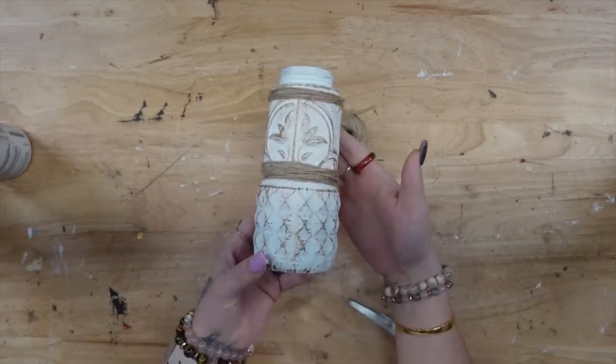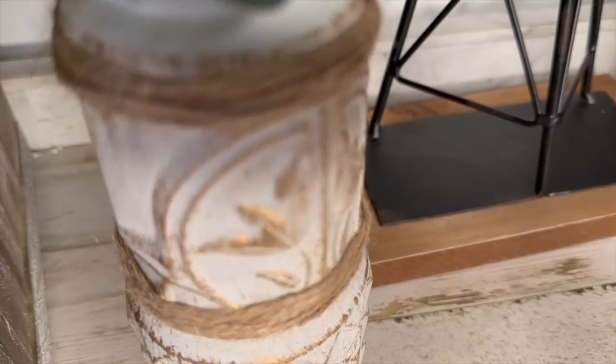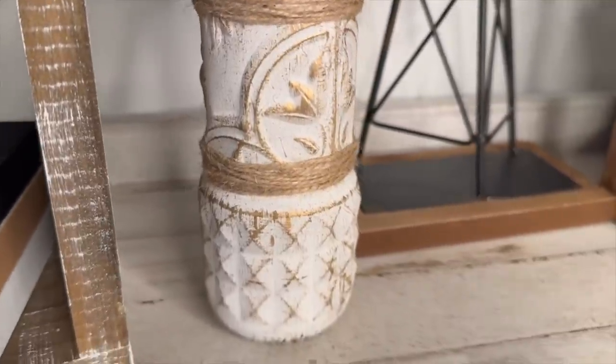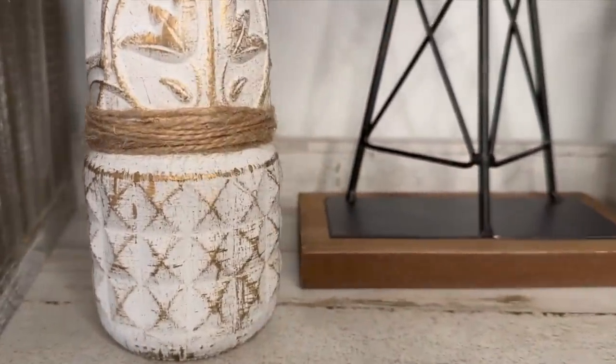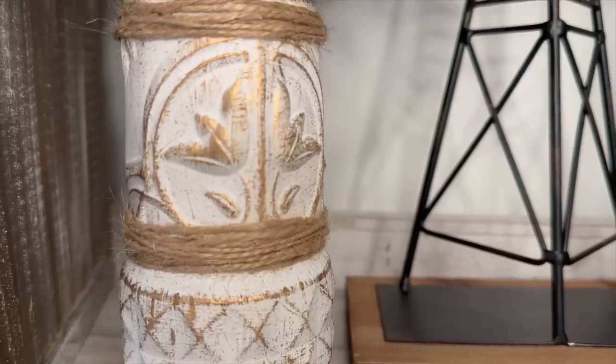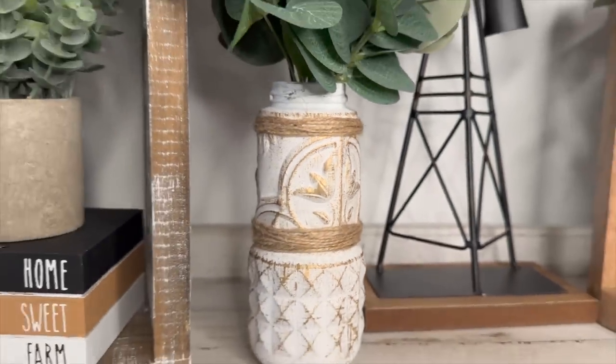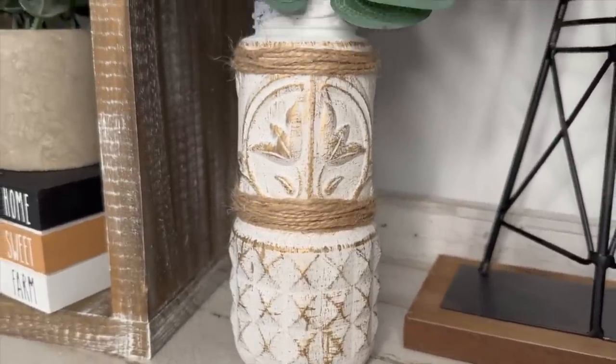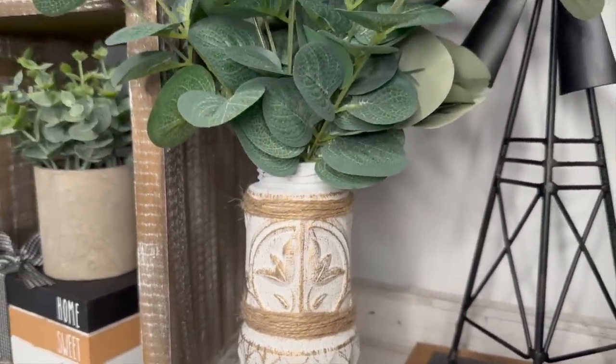And that was it for DIY number two. Look how absolutely stunning this turned out. Are you guys digging the two different designs — the wall tile and then the design at the bottom — or would you have left the wall tile out altogether? Let me know, I'm always curious to hear what you think in the comments below.